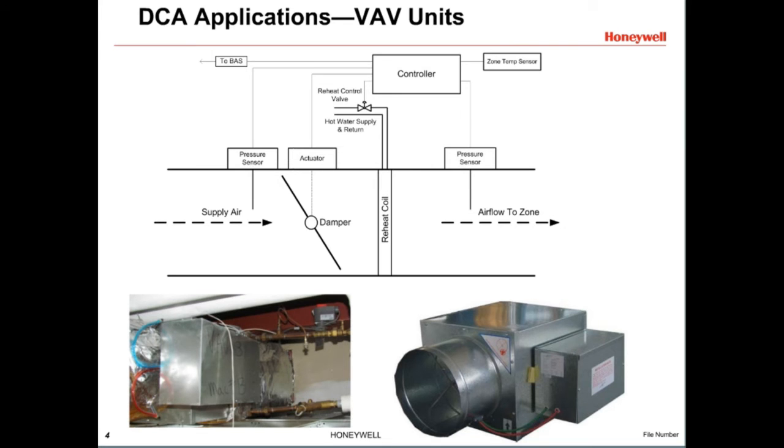VAV, or variable air volume, units also use DCAs. VAVs control the airflow to a specific zone of a building. They are driven to position one of three ways: they may be floating, where the actuator is driven open or closed and stopped at a certain position; proportional, where a control signal of a certain voltage or amperage instructs the actuator to drive to a certain position; or actuators may communicate with the controller using computerized signals over a communicating bus.